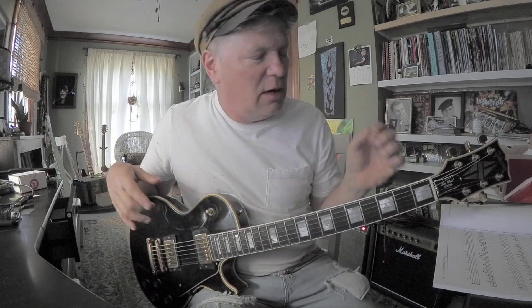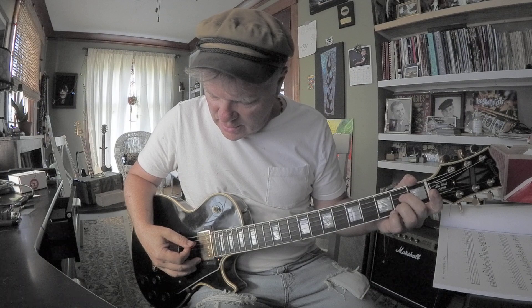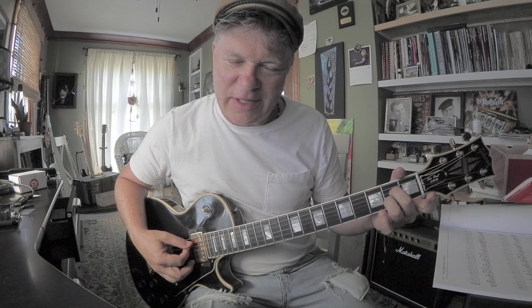Chord tones are just the notes of a chord played one at a time — or maybe two or three at a time, but that doesn't matter. For A7, the most simple shape I can think of is middle and ring finger on the second fret of the fourth and second strings, playing five strings.